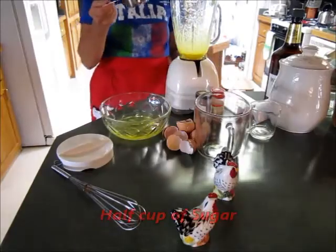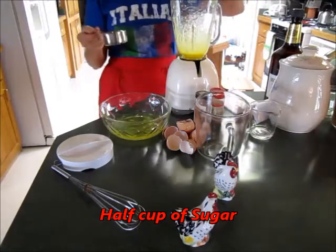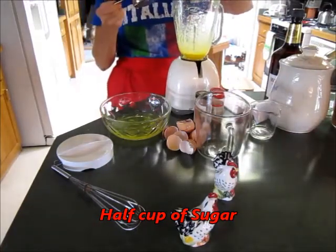So you add half a cup of sugar. I think I'll put my lid on so we won't have a mess in the kitchen.